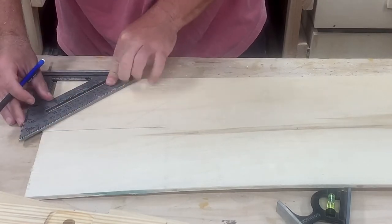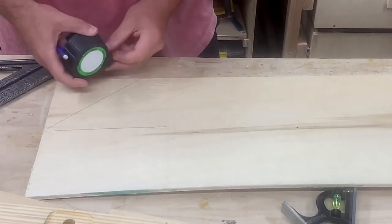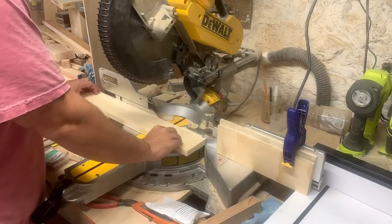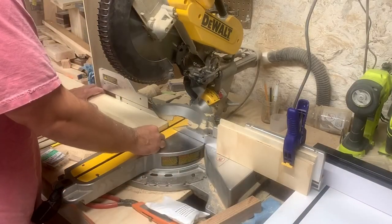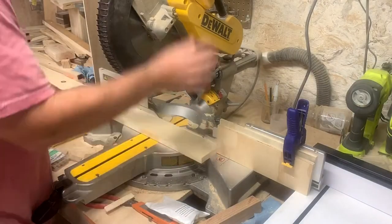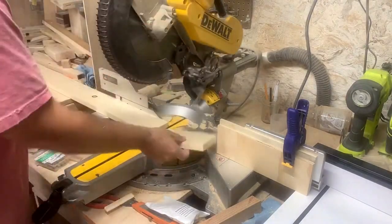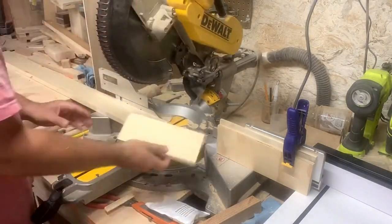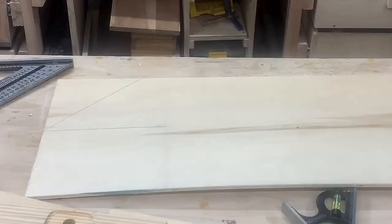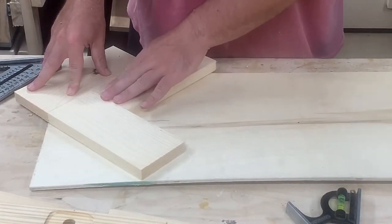All I'm doing is cutting the one-by-fours and gluing them to the quarter-inch piece of plywood. After I got my layout, I went to the miter saw and cut out a few test pieces to come back and make sure everything was okay before cutting all the pieces. The herringbone pattern is pretty simple — all the boards are placed at a 45-degree angle.